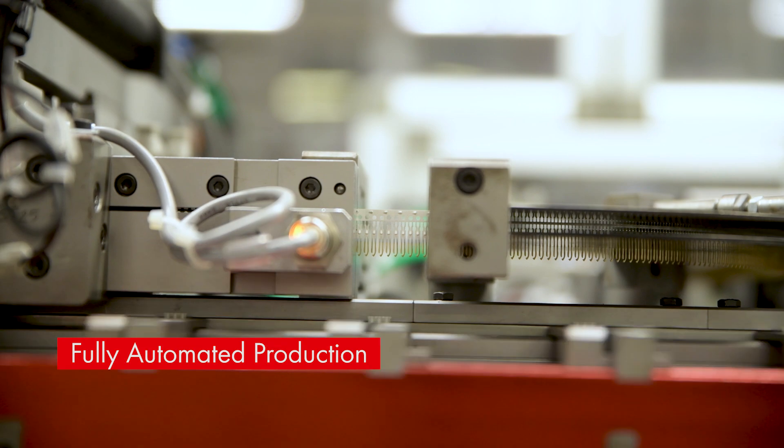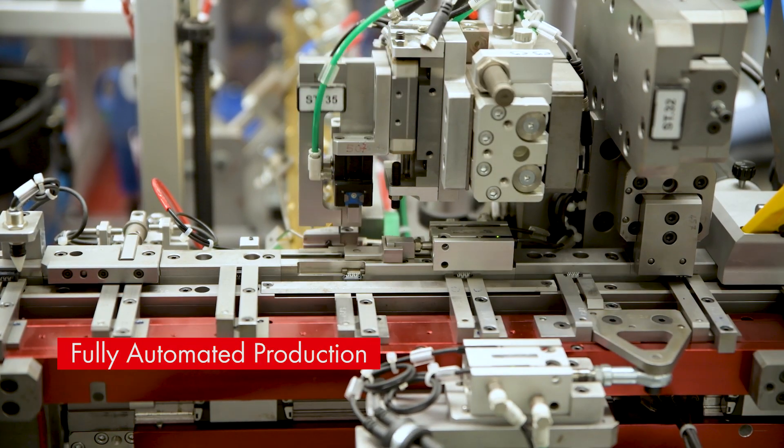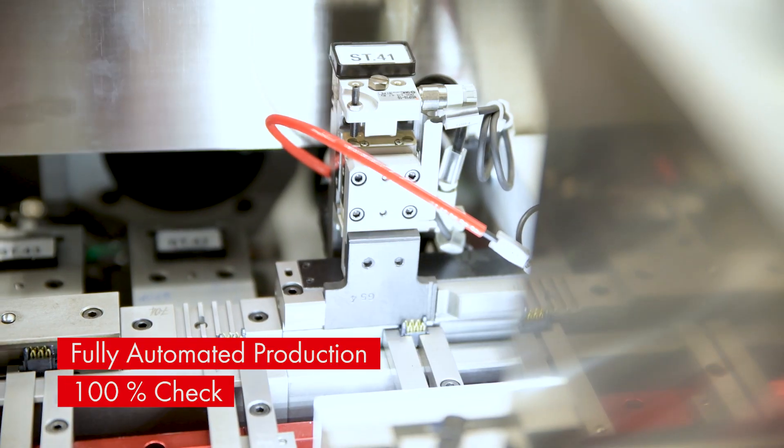One of the reasons for this outstanding performance is a fully automated production line. Every single part is checked by multiple cameras.